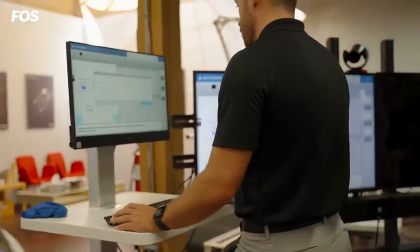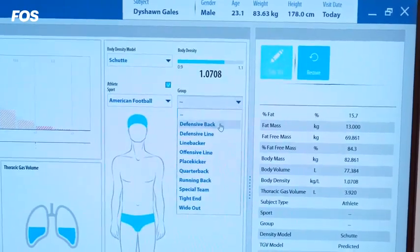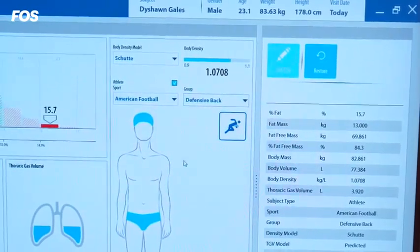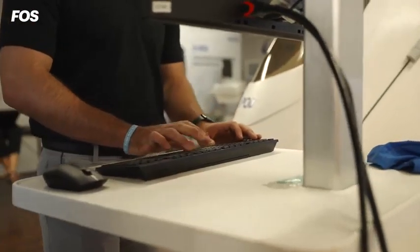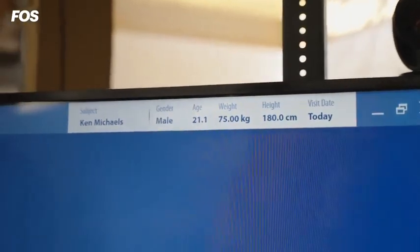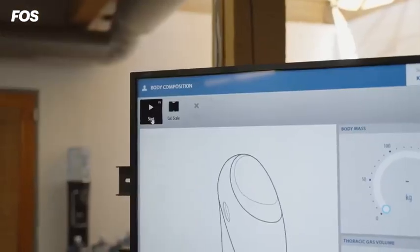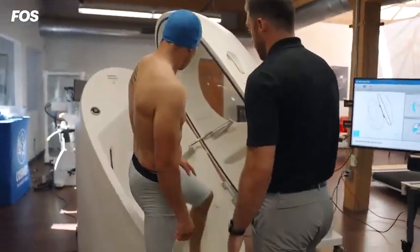We can select American football as our sport and defensive back as our group, so now we know we're only going to compare results to defensive backs. We're going to add our subject's information onto the screen, then click start to get the Bod Pod ready to run a test on our athlete and let him take a seat inside.